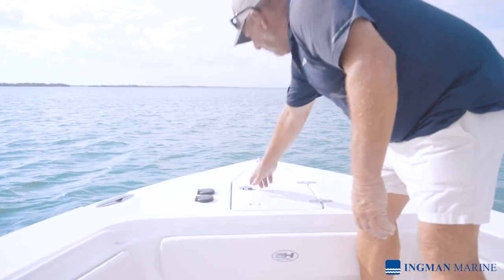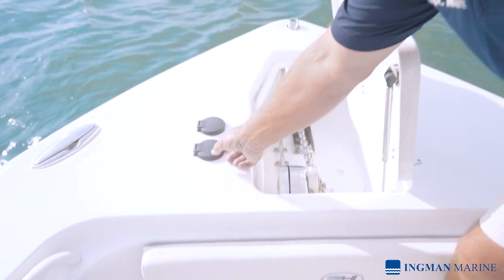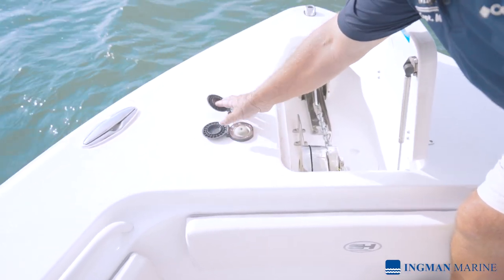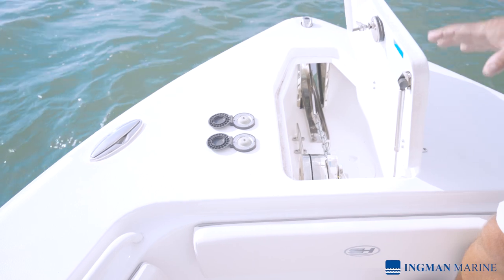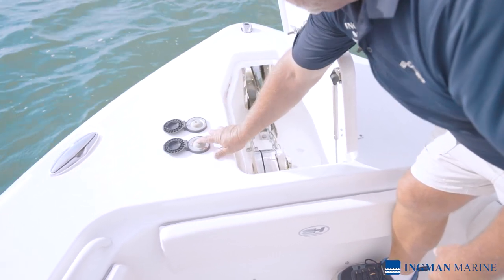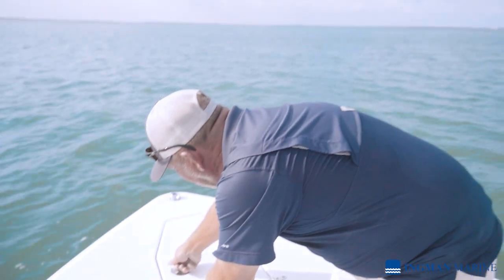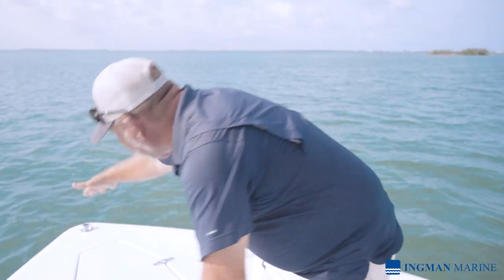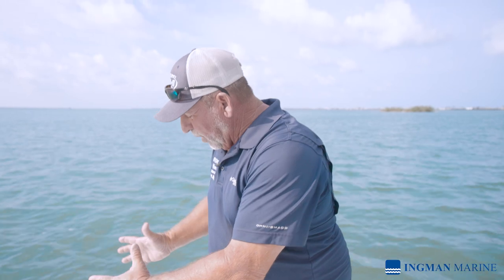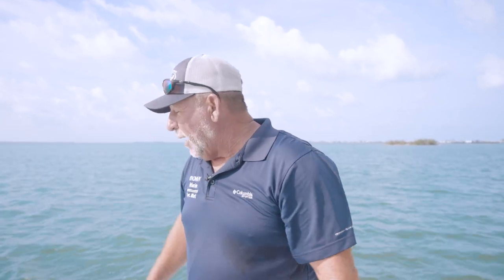Coming up front, this is the offshore dream — our windlass system. The control I showed you on the dash is great if you're by yourself, but if you have other hands available, you can have someone up here running these switches to deploy and retrieve the anchor. The way they've designed it, the anchor is actually stored under the front of the boat so it's not in your way, and the big windlass isn't sticking out the top of the dash. It's a very efficient setup for all purposes — whether it be pleasure cruising or hardcore fishing — and this boat will definitely do that.